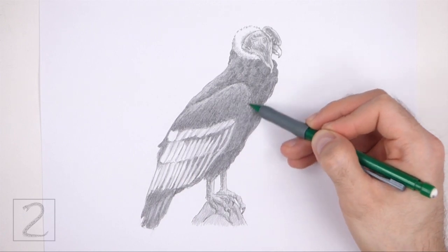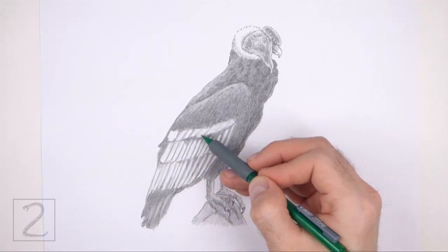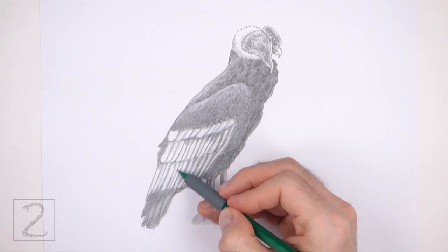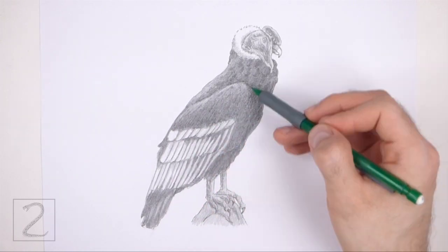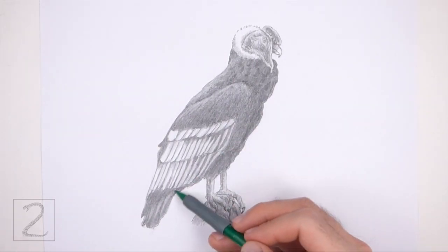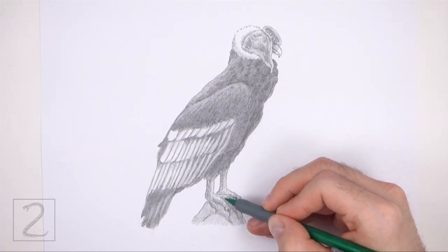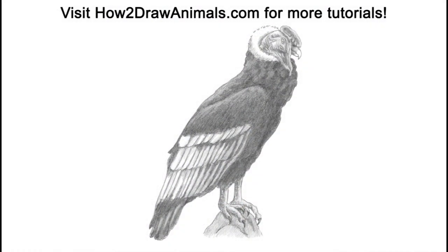And that's it for the condor. Don't forget to pause the video to draw at your own pace. Also please visit howtodrawanimals.com where every step of this tutorial is broken down into an individual image. If you enjoyed the video, please leave a like and a comment. Also subscribe for more videos in the future. Thank you for watching, and until next time, keep drawing!